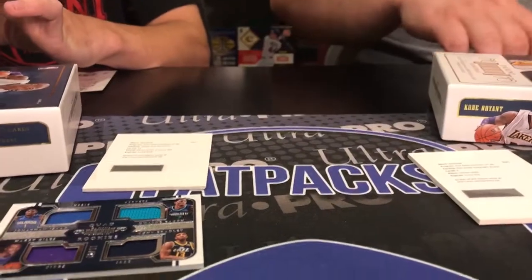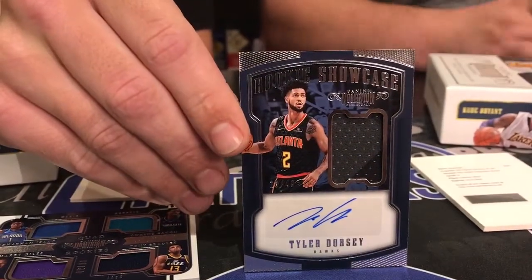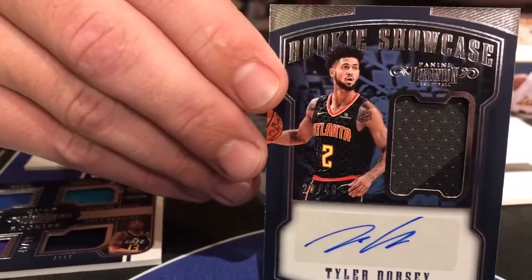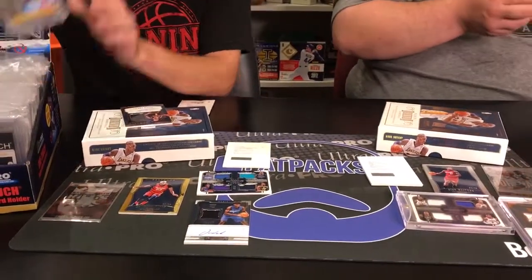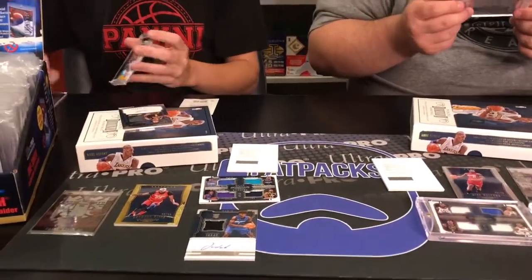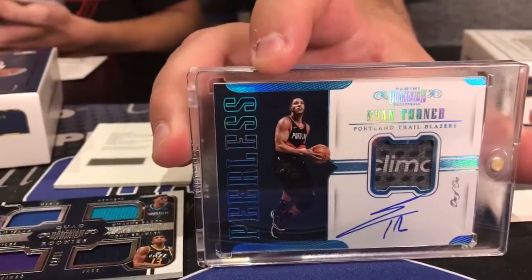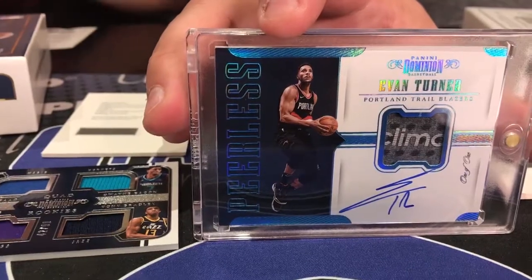Last card — I got a rookie showcase, number 49, Tyler Dorsey. If you zoom in you can see it's a two-color swatch. I'm going to end on a one-of-one — Evan Turner for the Portland Trail Blazers, a one-of-one tag patch auto. That's pretty cool. You definitely got a Trail Blazers box — the rookie was a Blazer, Damian Lillard, and now Evan Turner.